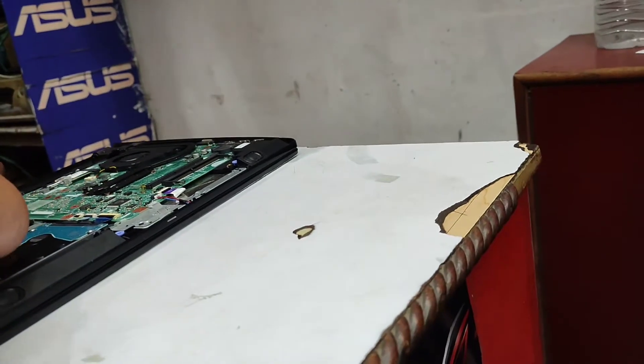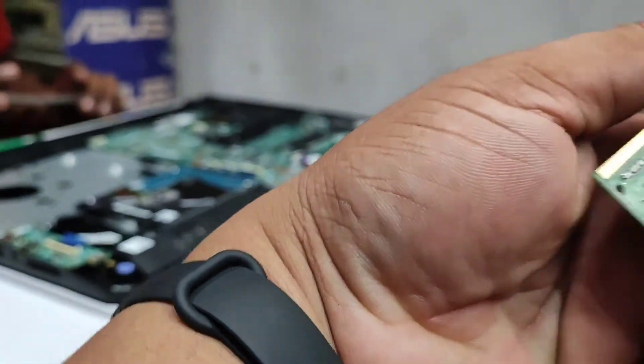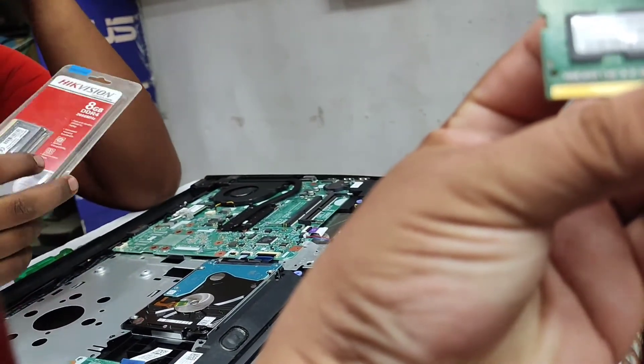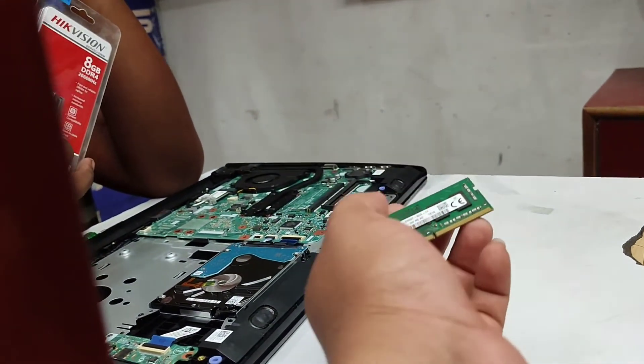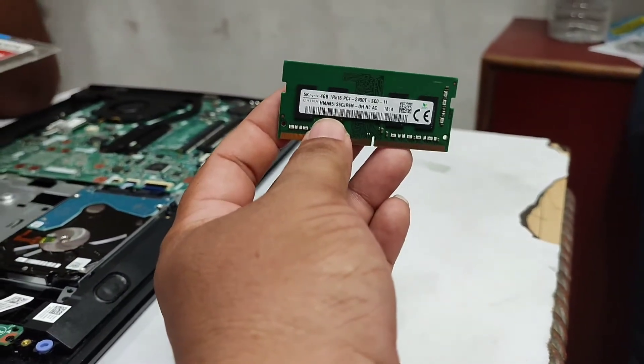They almost cheated me — they wanted me to add 4GB more by putting an 8GB stick. But when you put a RAM, it should match. 4GB and 8GB will not function properly. We have 4GB, so we have to put another 4GB. We have 8GB, we have to put another 8GB — then it becomes 16. 4 and 4 becomes 8. So always keep that in mind.